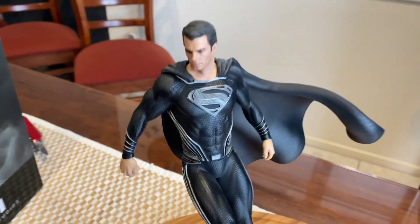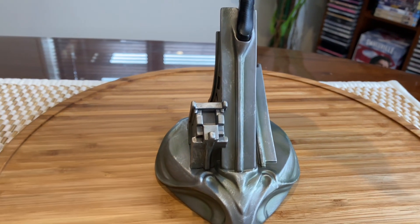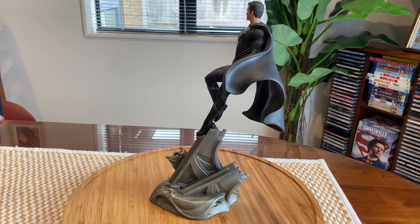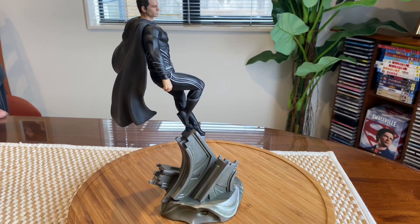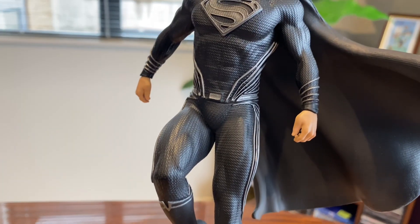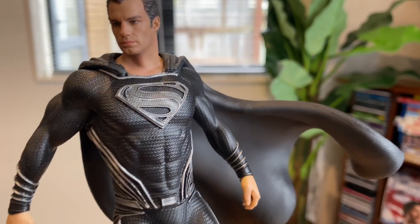Super easy unboxing. So he's basically standing just over there. It's pretty neat — Superman at a one-tenth scale. They did a pretty good job, right?